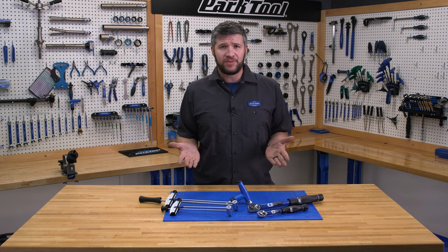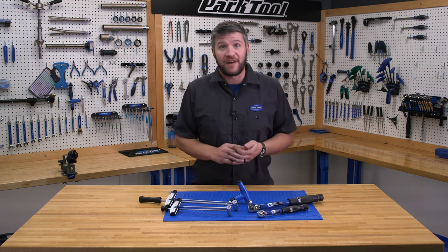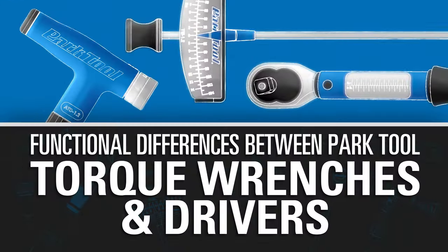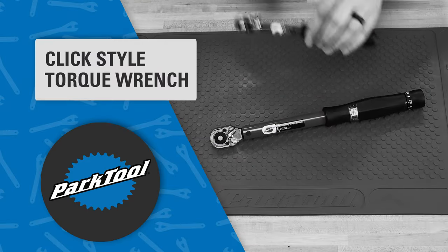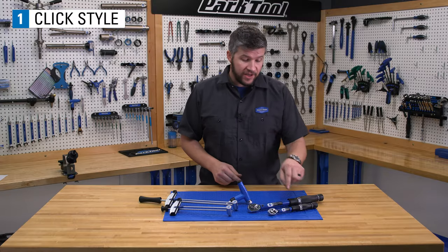What are some of the main differences between the three different styles of torque devices that Park Tool offers? Stick around and find out. Let's take a look at the clicker style first.